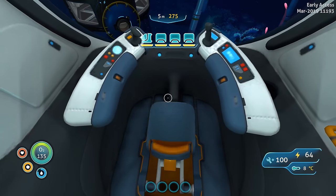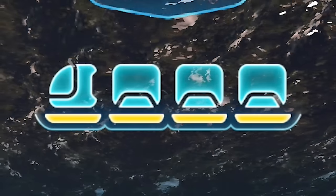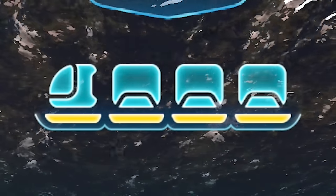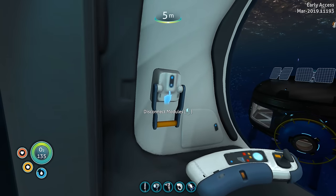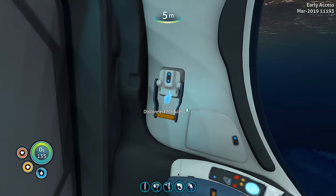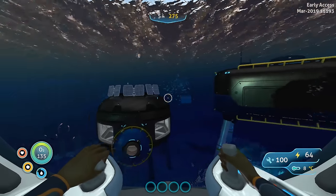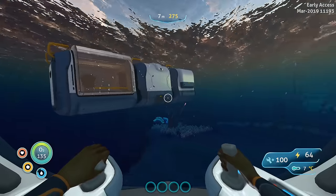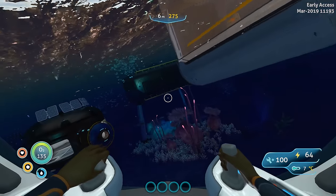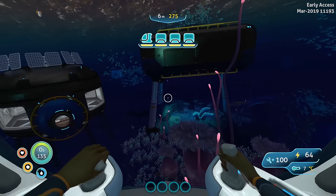Once you're inside you can pilot the Sea Truck, and on your screen you can see health bars for the cabin as well as the three modules I currently have attached. If you get out of your seat, to your left you can actually disconnect the modules with a simple flip of the switch — that will disconnect your modules from your cabin, making your cabin significantly faster because it's not pulling all this extra weight. If you want to reconnect, you can simply drive up and connect it to your modules.